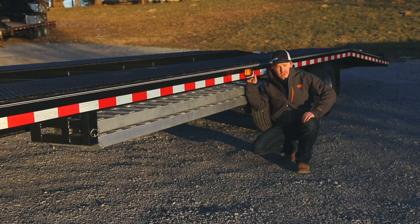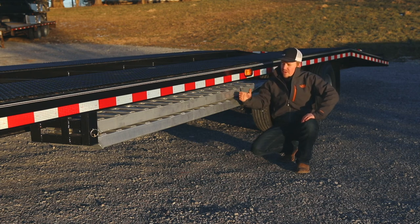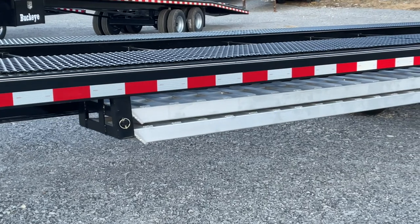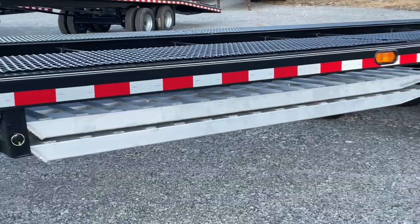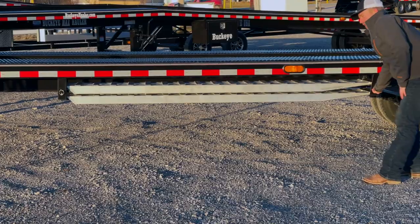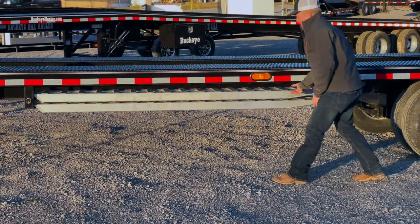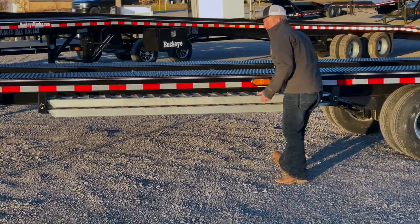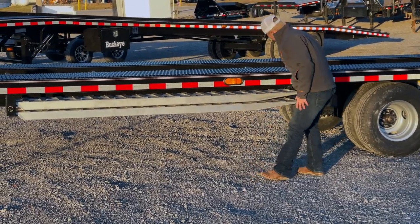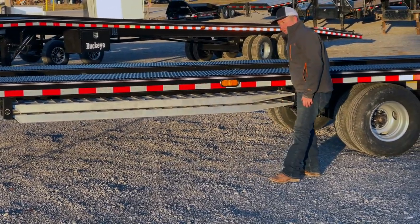This trailer also has several different storage options available. Standard storage is going to be on the side, especially when you order the rear flip outs on the trailer so you're not having to crawl down in the salt, the mud underneath of your vehicle in order to get your ramps out. Put your padlocks in here, ramp slides right out — they don't weigh that much. They slide back in, making it a nice easy storage compartment.